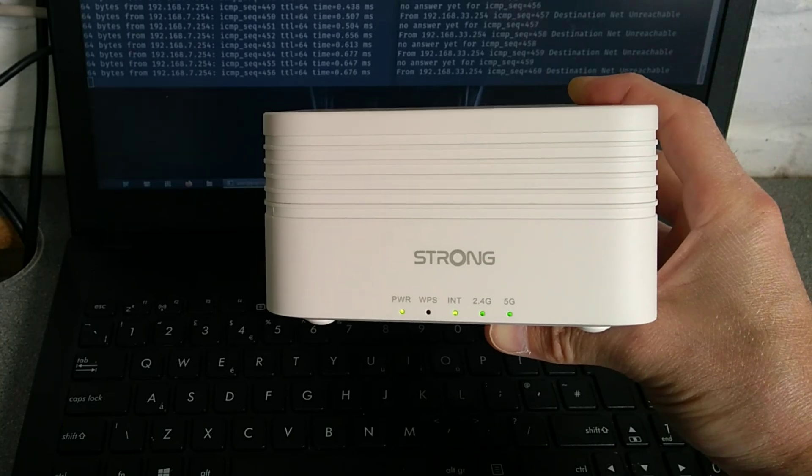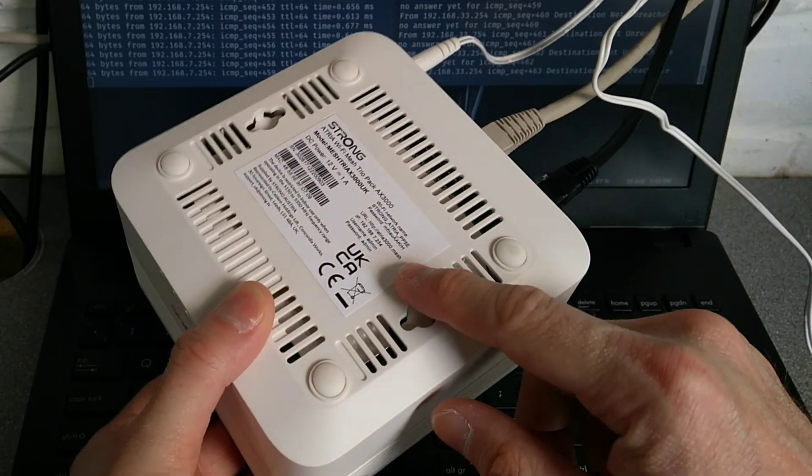It will have the default Wi-Fi name and the default password, which are all on the sticker on the underside of the device.